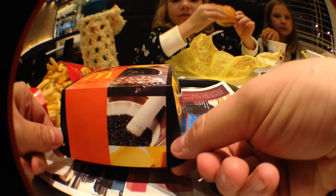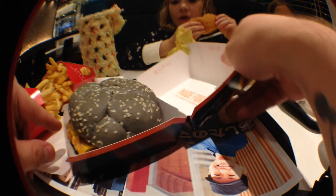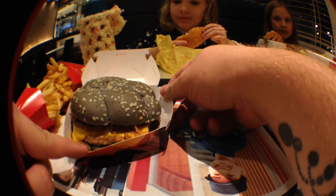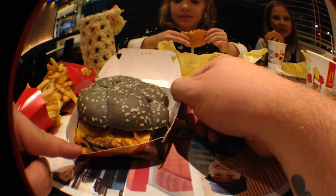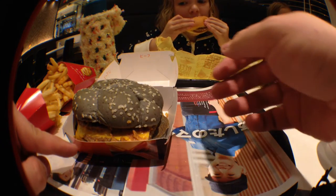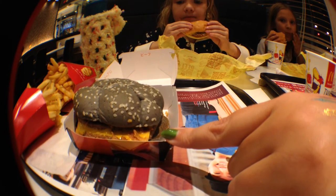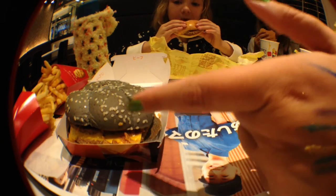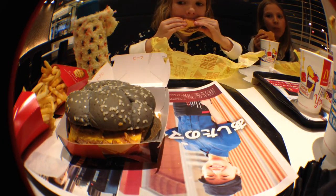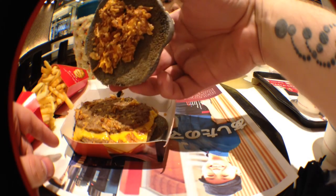And they also have a Halloween-style black burger. It is this right here. It is a double cheeseburger with what looks like some onion crisps and sauce on a black bun. There's some kind of black sauce on it too — some sort of black sauce on the bottom. On the top there is what looks like a cheese sauce.